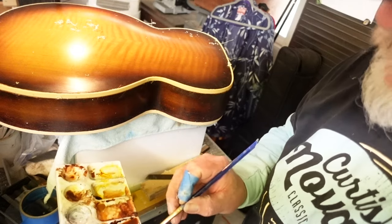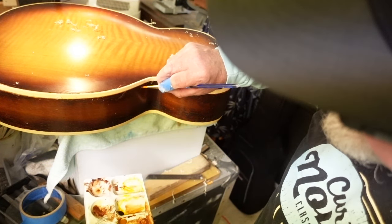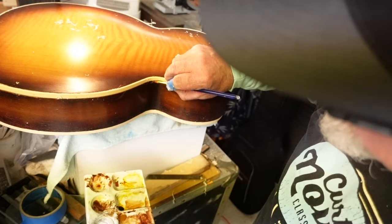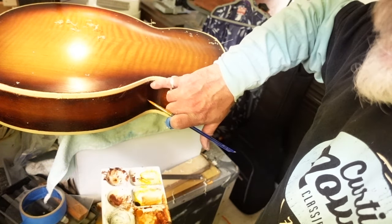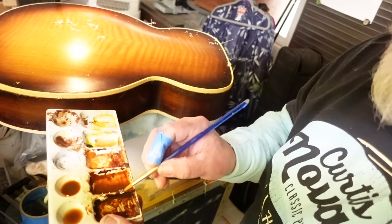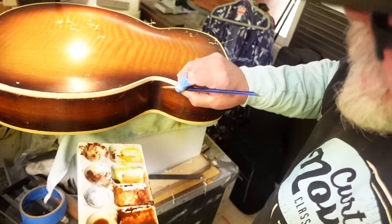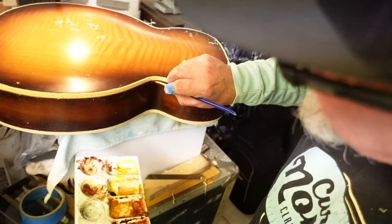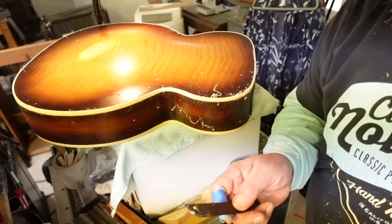Every once in a while while you're doing your binding scraping you're going to run across a little spot, then come back in and do your touch-up. If it's a little bit dark or doesn't seem to want to fill, your brush is a little bit too wet - just come in and do a little bit of that here and there.